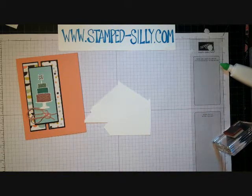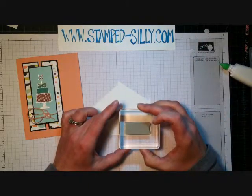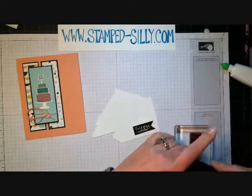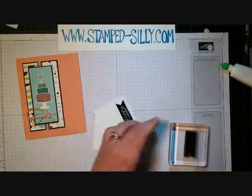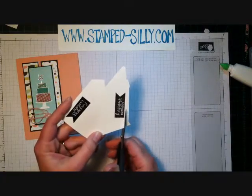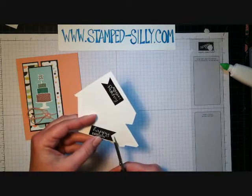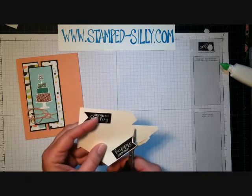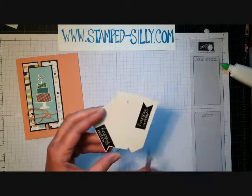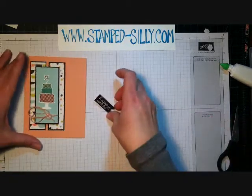I have a scrap of whisper white and I'm going to use the Happy Birthday sentiment from Banner Greetings, which is a hostess set — so you earn it free when you host a crafting class. I'm using black Staz-On ink for this. I'm just going to trim it with my scissors since it has good straight lines, making it easy to cut out by hand. If there was a punch for it, I'm sure hundreds of thousands of us would be all over that.